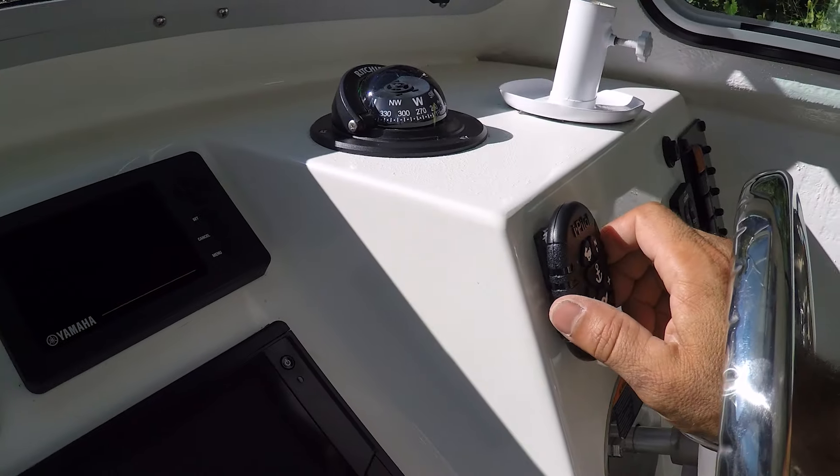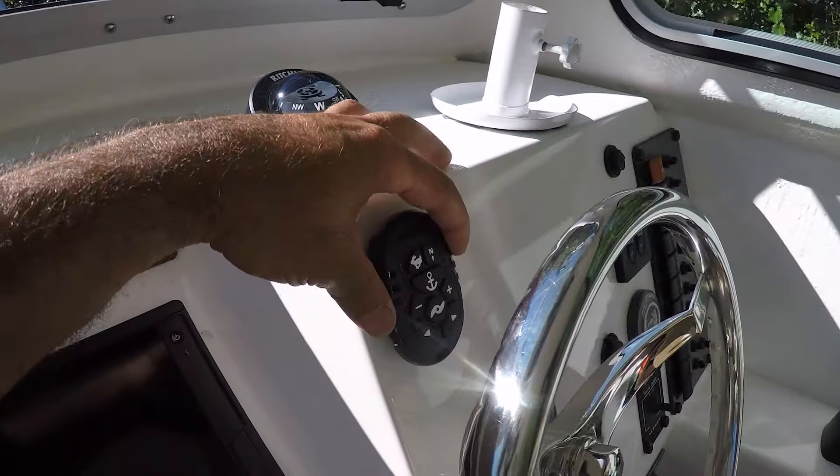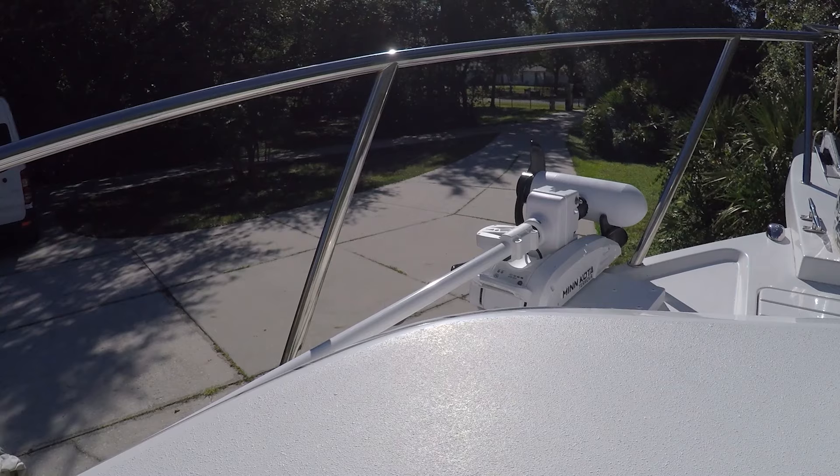It looks awesome and it's very strong — I didn't have to drill any holes. Since it's so light, the two-way tape is going to work perfectly. Now I'm going to release the Minn Kota.